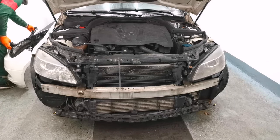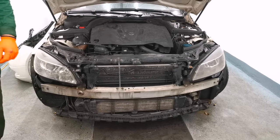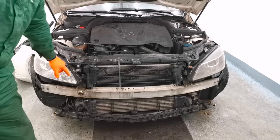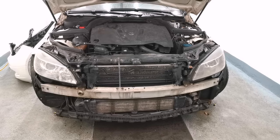Now the bumper is removed completely from the car. This is all you have to do in order to remove your front bumper from a Mercedes C-Class from 2008 to 2015. Thank you guys for watching. If you find this video content informative, please leave a like and a comment down below. See you next time.